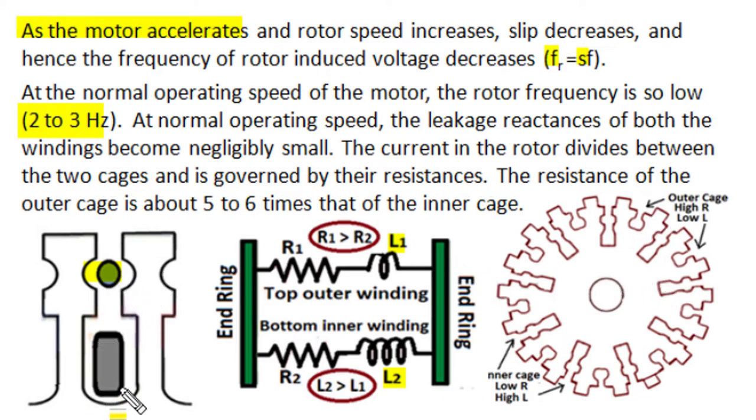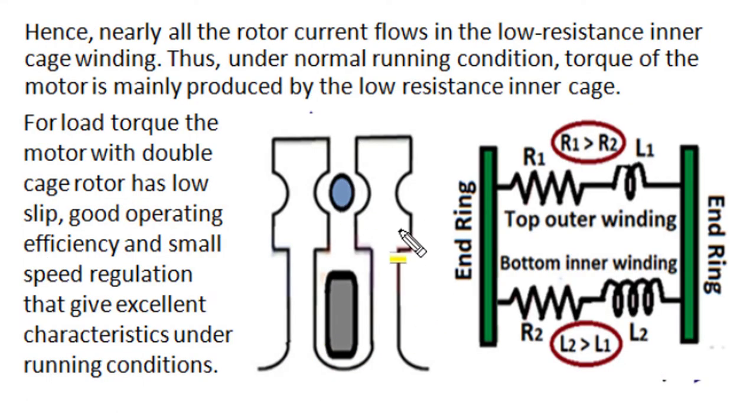Since the top layer outer cage has smaller cross-section and higher resistivity, it has higher resistance than the bottom layer, which has higher cross-section and better conductivity. The two resistances have a ratio of approximately 5. So current distribution becomes non-uniform, and the majority of current passes through the bottom inner winding. The contribution of the top outer cage winding to torque production becomes insignificant, and the double cage rotor now behaves just like a cage rotor of small per-phase winding resistance. Due to lower resistance and negligible frequency of induced current, the impedance of the lower inner cage winding is one-fifth of the top outer cage winding, so almost all rotor current flows through this low-resistance inner cage winding.